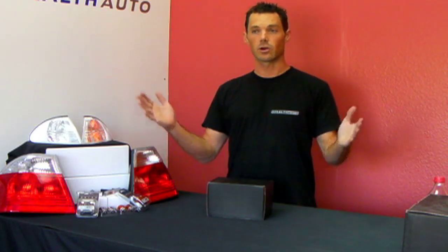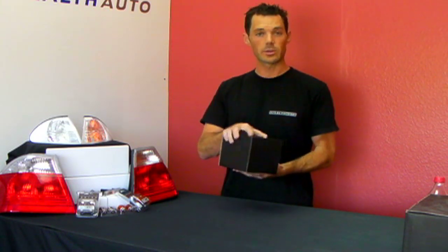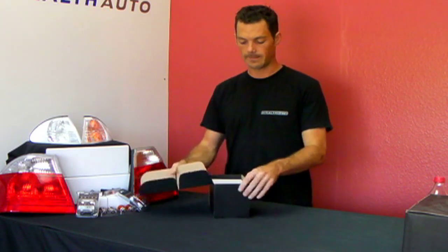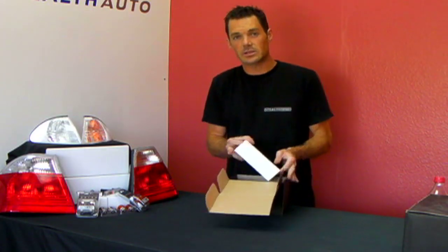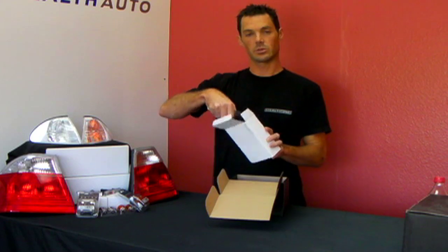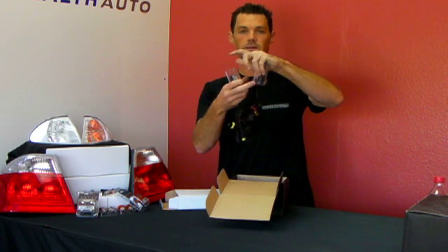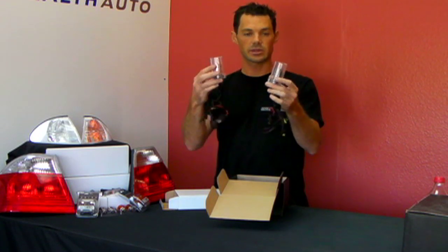HID kits are a fantastic way to upgrade the look of your headlights. When you get your kit, it will show up in the mail like this in a small box. Inside your kit, you will have another box. Inside the white box is going to be your bulbs. These are the HID bulbs, which are in plastic covers just to protect them while shipping.